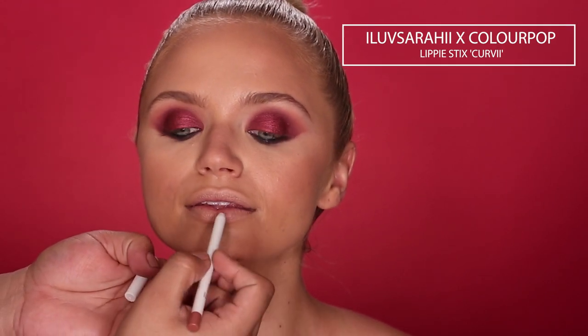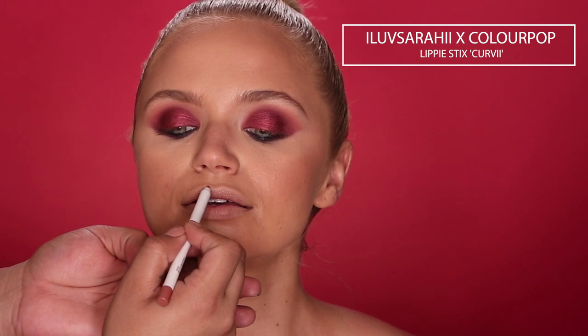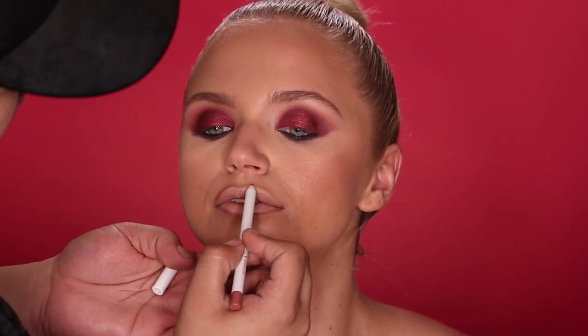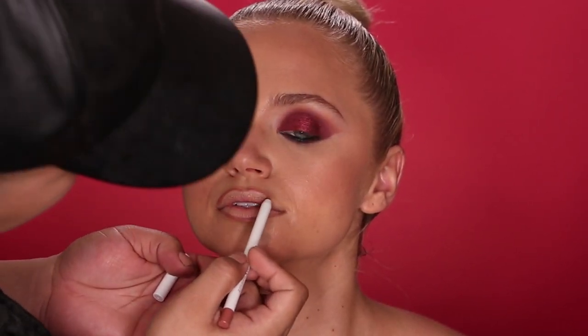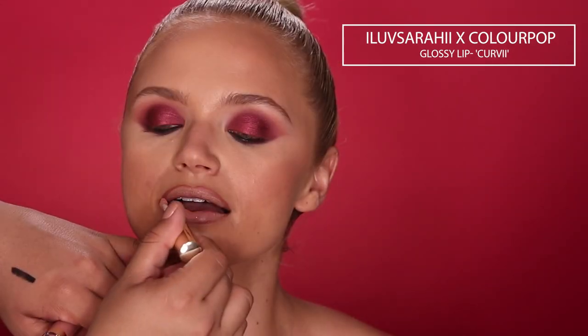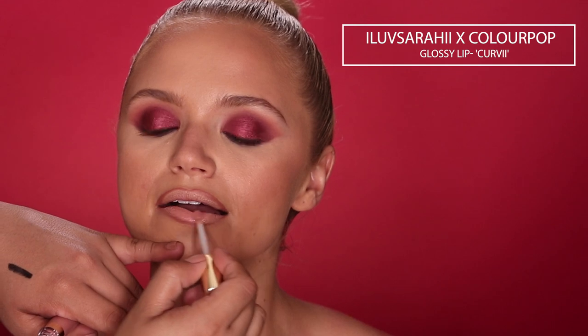For her lips, I'm going in with this lip liner in the shade Curvy from the collaboration with I Love Sarai and ColourPop. I'm using this to lightly frame her lips. I love ColourPop pencils because they're so smooth and soft and glide on like butter. And on her lip, I'm going to apply the ultra-gloss lip also in the shade Curvy from the same collection.